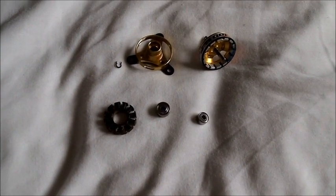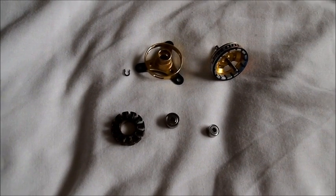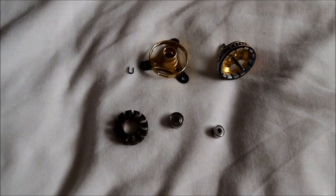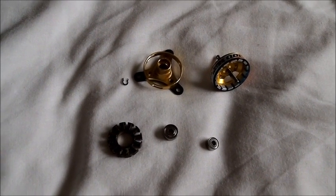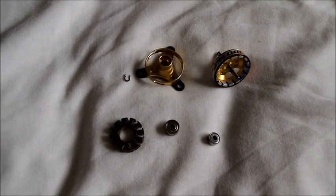All in all, not bad. Total time was probably about an hour and a half to take everything apart. If I wasn't filming it probably would have taken about an hour. The next part is basically to rewind it and then reassemble.